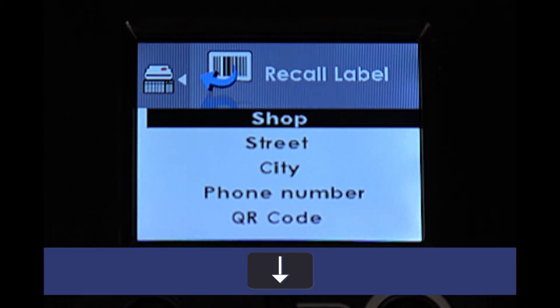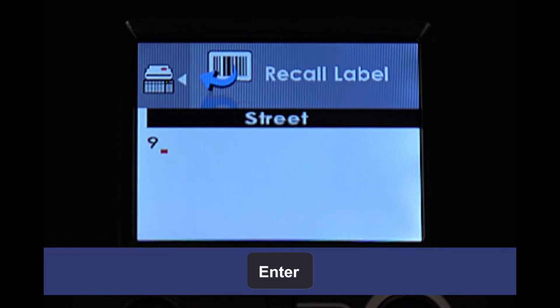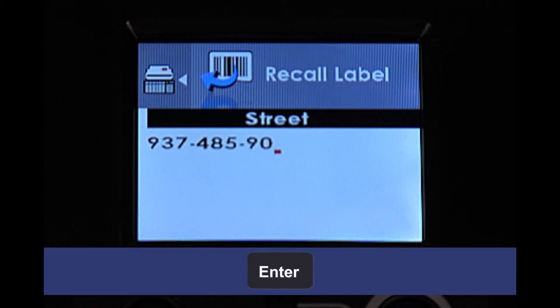Next, press the down arrow key on the keyboard to move to the street prompt. Press the Enter key again. Type in the information that you want to print, and then press the Enter key to save your change.